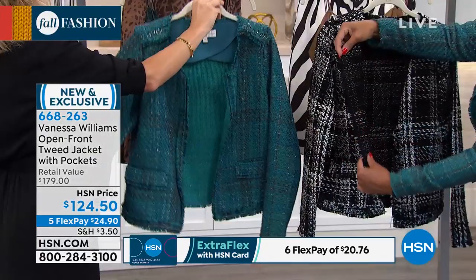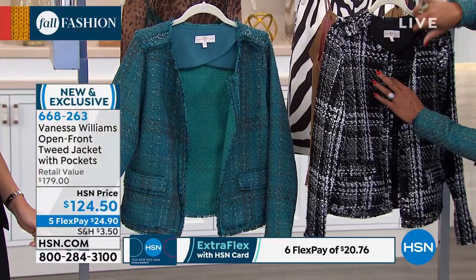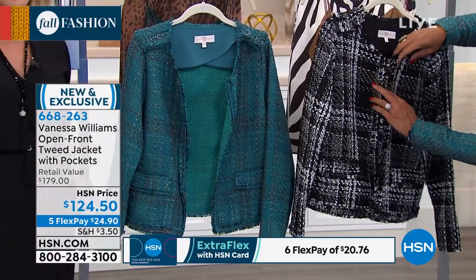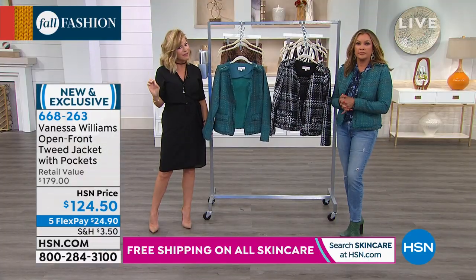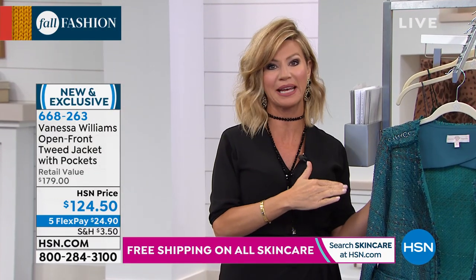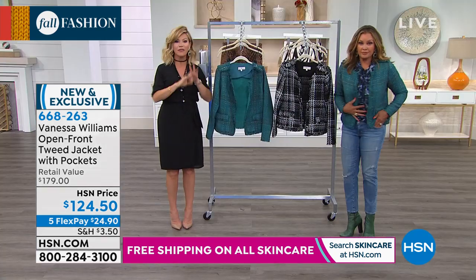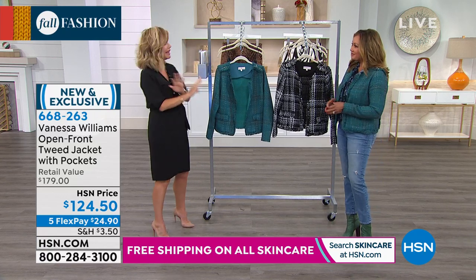You're going to have this jacket for years. This is not your average tweed jacket that you find in department stores — this is a $179 jacket. We've got it today at $124.50. It's very, very special and very elegant. Always on trend; you will always look amazing in this type of jacket, whether it's denim jeans or a dress. You will always be on trend with this jacket because it's just so classic.